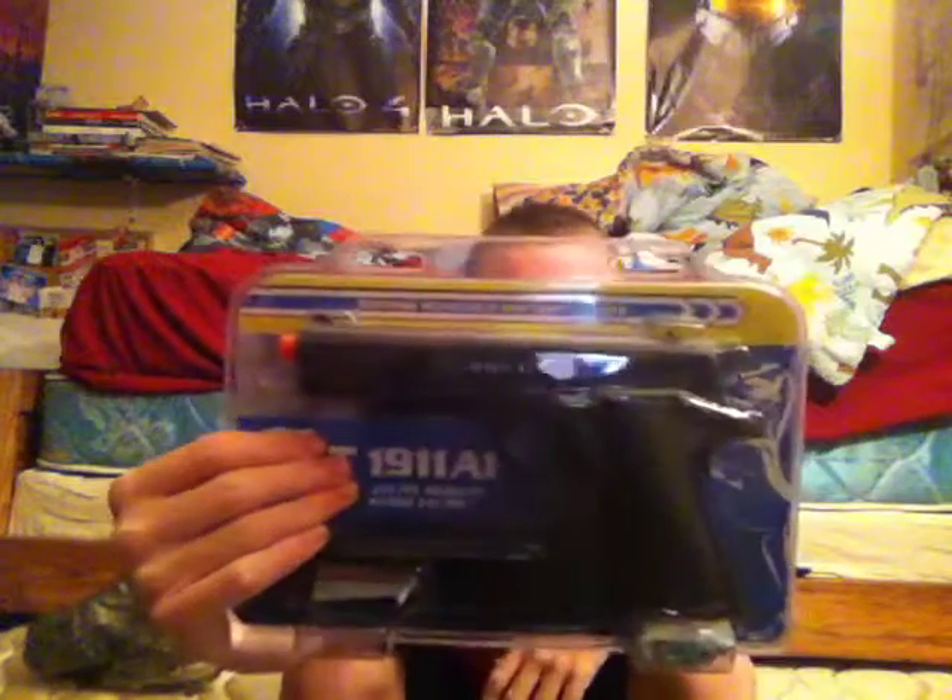What's up guys. I just got this new airsoft pistol — it's the Colt 1911A1, spring power, soft air, not airsoft.